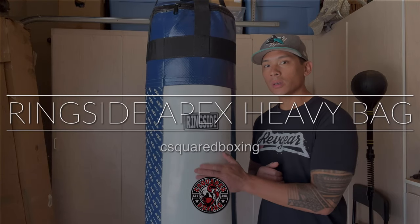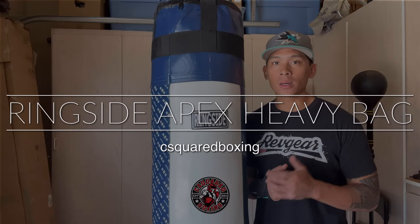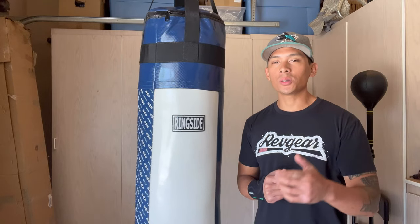Hey, what's up guys? Today I'm doing a review on this Ringsight Apex 100 pound heavy bag, so stay tuned.